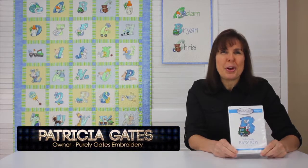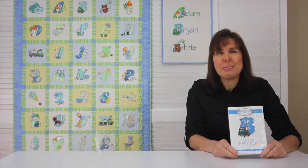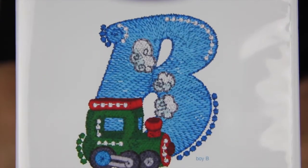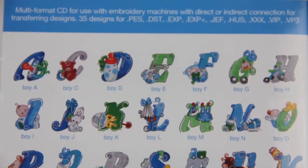Mylar Swirly Baby Boy Alphabet is a collection of 35 designs for the 4x4 hoop. Each letter shines with the beauty of Mylar and is paired with a baby boy themed accessory.